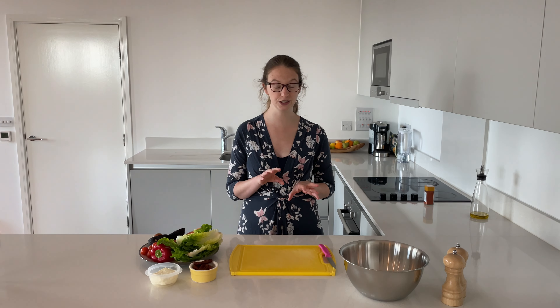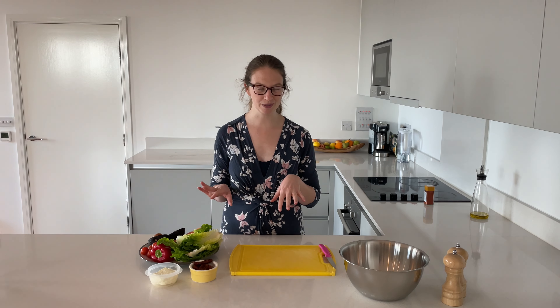So our chickpeas are in the oven. As you've just seen, we put some paprika over them. There's no need to put any oil or any extra seasoning on them — they're just going to dry roast and get nice and crispy. Whilst they're cooking, we're now going to prep our salad.